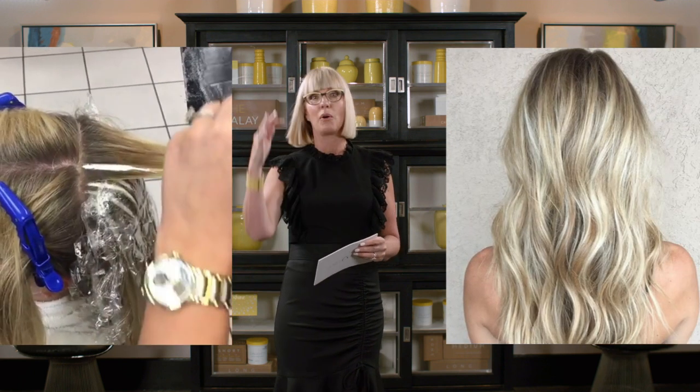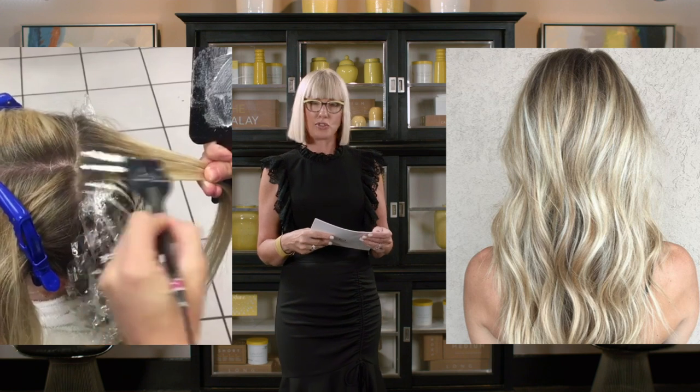You must retrain the eye to understand where the energy in balayage is — mostly concentrated on the ends, for sure. But the misconception that most guests have, thinking that color can't go all the way to the scalp, is not true. It's up to you, Sarah, to educate your guests.